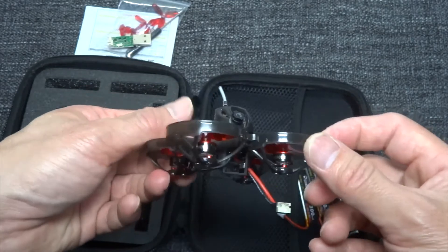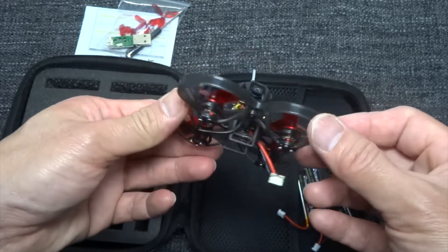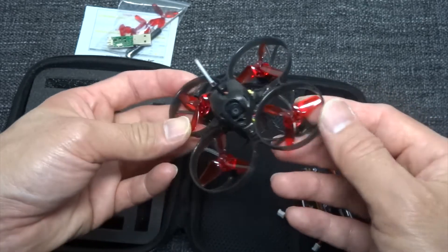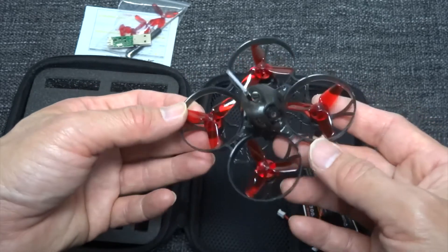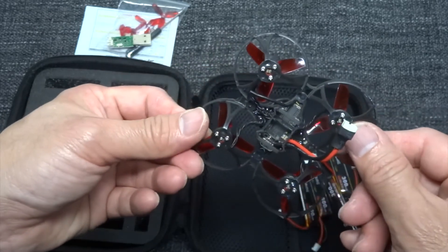Once I have the Jumper 4-in-1 multi-protocol module I'm going to test this out. I hope you guys enjoy this video — please like and subscribe to my channel for more videos. Just remember, quads are not rocket science. See you next time.